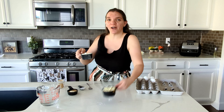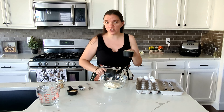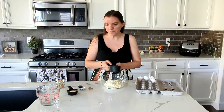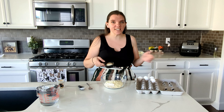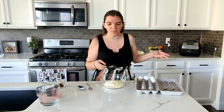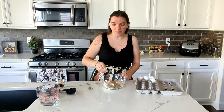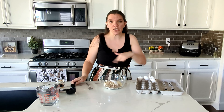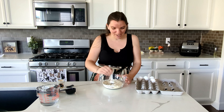I have some coconut flour and some almond flour — a half a cup of coconut and two-thirds of a cup of almond flour. To that I'm going to add about two tablespoons of flaxseed, then maybe a half a teaspoon — a quarter teaspoon of xanthan gum. And I'm adding about two teaspoons of baking soda. I'm going to mix all these together.